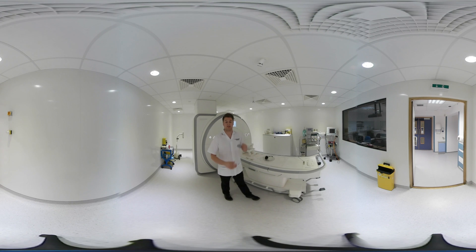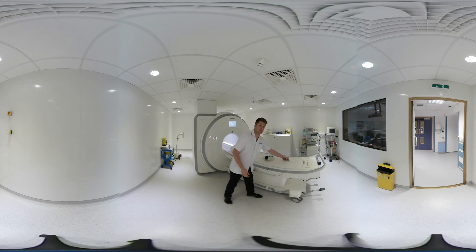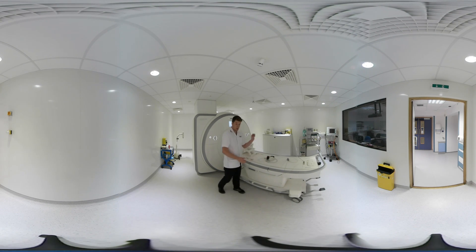We'll give you an emergency buzzer when you go into the scanner — it's very important. Scans are very noisy and we won't be able to hear you in there, so if you need it at all, you squeeze the air out of the ball. We'll probably give you some headphones and/or some earplugs to drown out the noise as best we can.